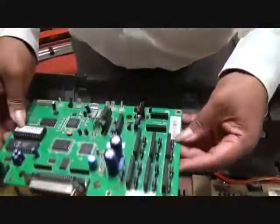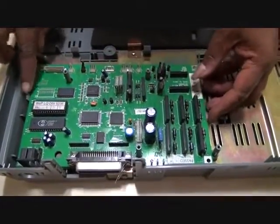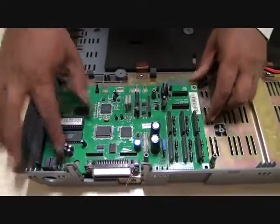Now we will see how we install the logic card. The logic card sits on slots — one, two, three, four.